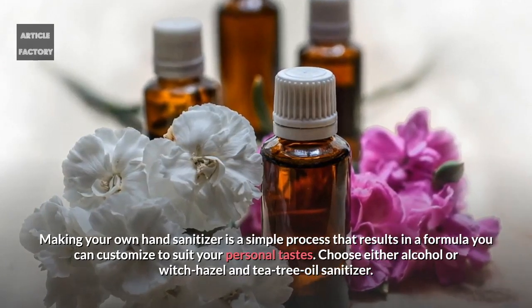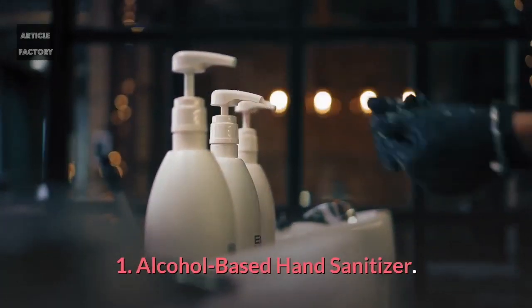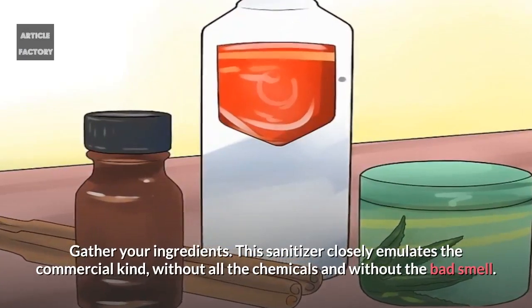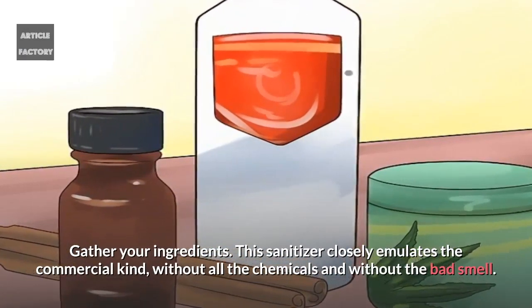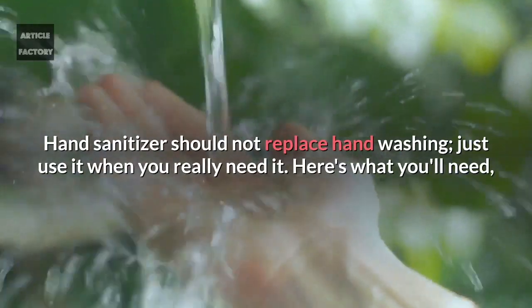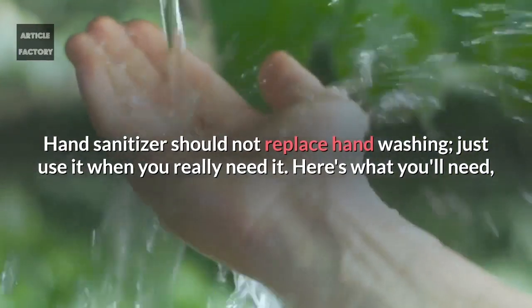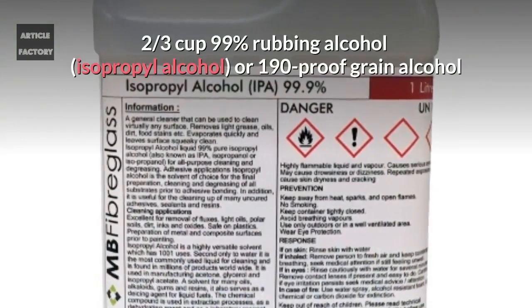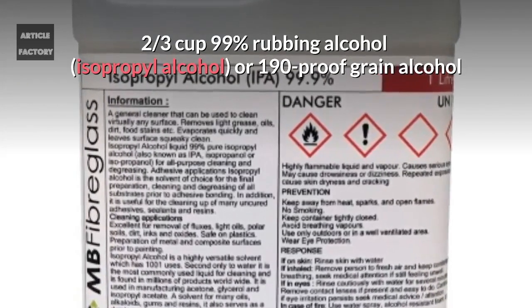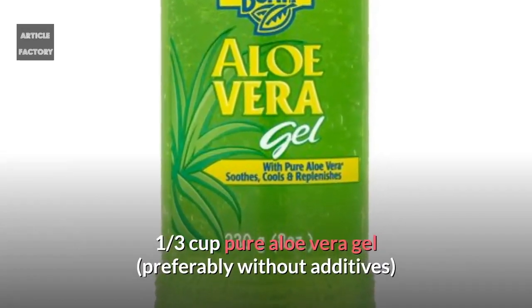Choose either alcohol or witch hazel and tea tree oil sanitizer. For the alcohol-based hand sanitizer, gather your ingredients. This sanitizer closely emulates the commercial kind, without all the chemicals and without the bad smell. Hand sanitizer should not replace hand washing — just use it when you really need it. Here's what you'll need: 2/3 cup 99% rubbing alcohol (isopropyl alcohol) or 190 proof grain alcohol, and 1/3 cup pure aloe vera gel, preferably without additives.